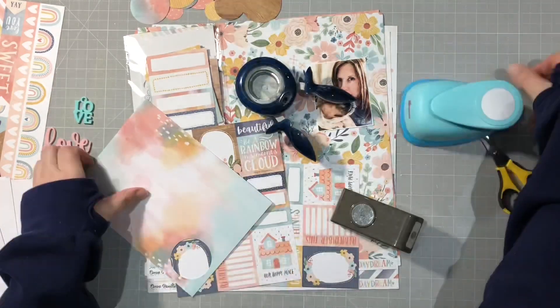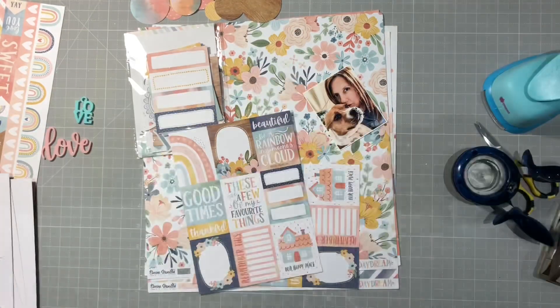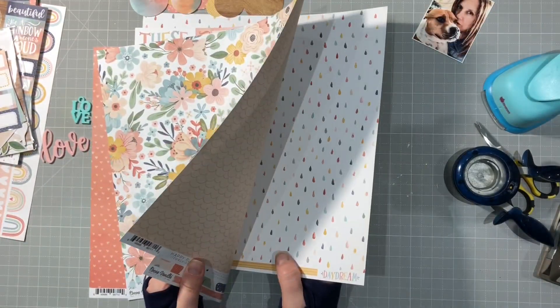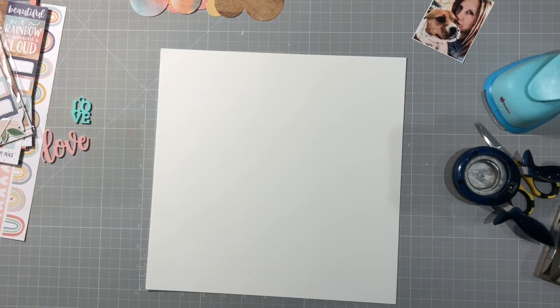I've got three different types of punches there, all sorts of different punches. I like those little squeezy handle ones, they work really well. I've punched out my circles and now I'm thinking about my background. I thought about doing hearts but I didn't have enough heart-size punches so we went with circles, and I'm going to go with white because I don't want to busy this up too much.